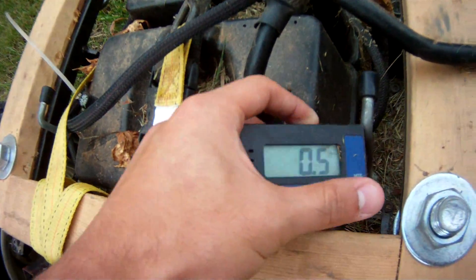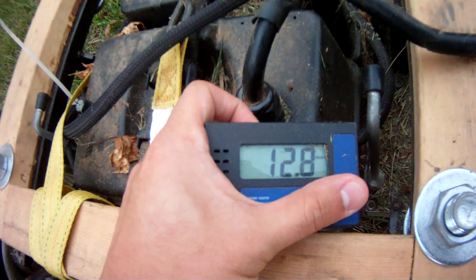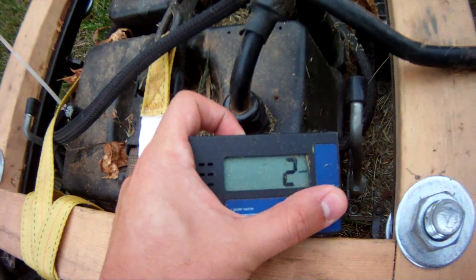I can also keep track of the amount of amps I'm pulling, watts, and total mAh used.